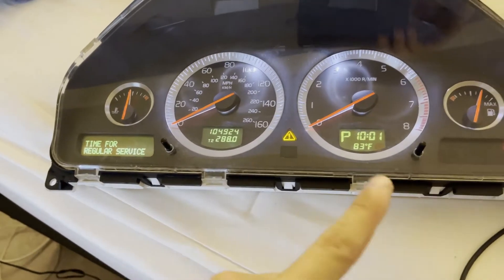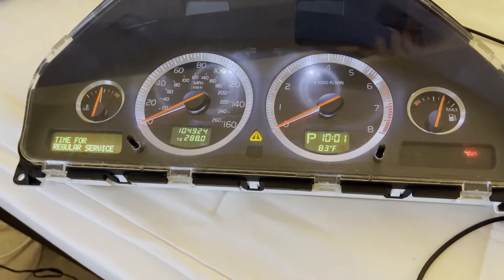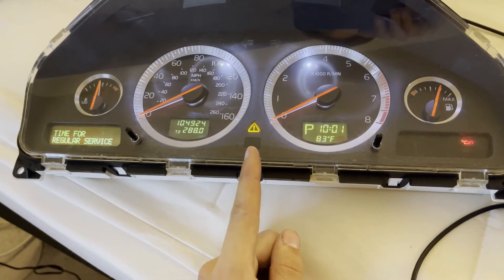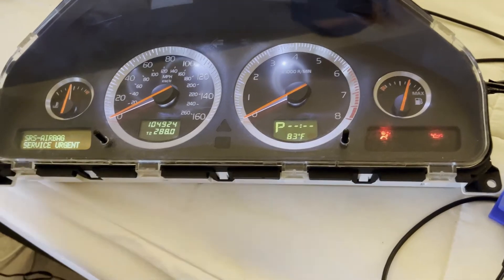We're going to see if the time for regular service goes away here. I have to wait for that to start blinking because that's the order it went in, then I would release that. Wow, it actually worked.